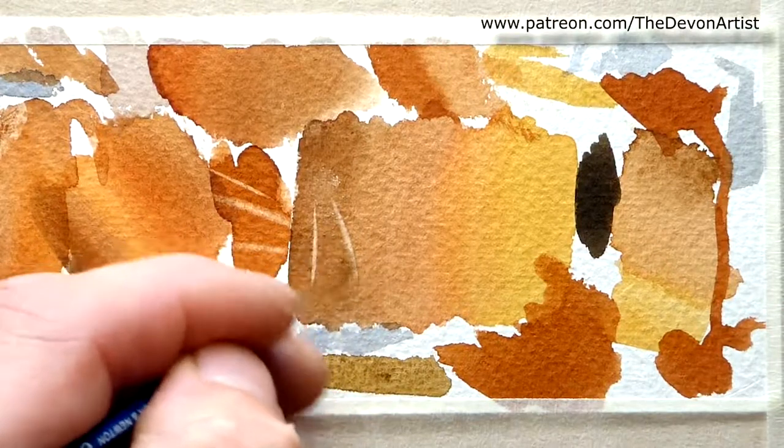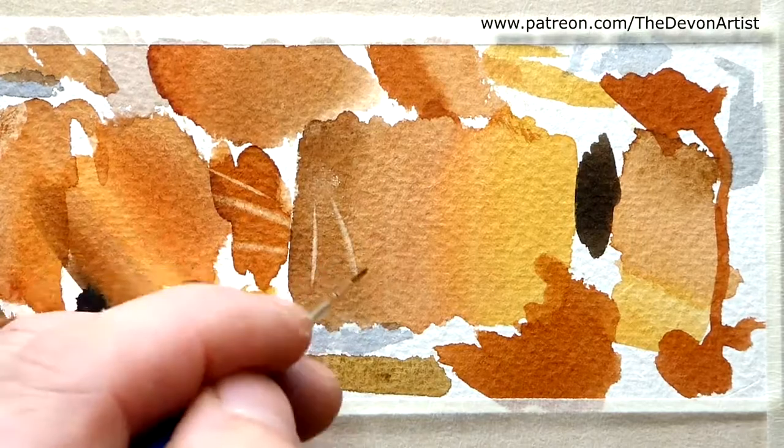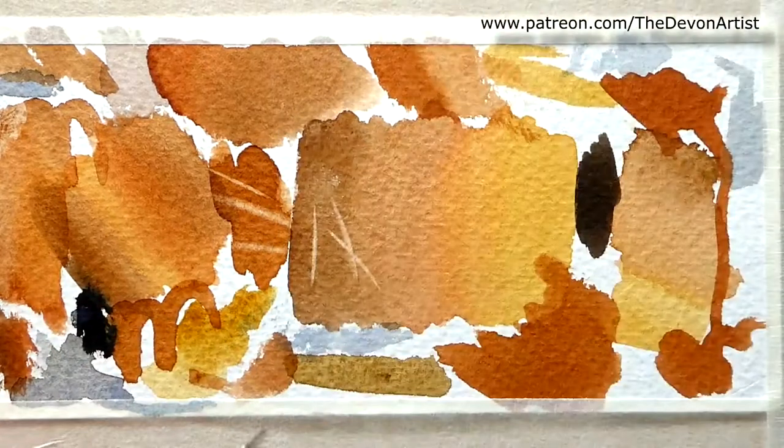You can also use it for details such as grass — bear that in mind. So barely touching the paper again, just skimming the paper, and then lift with some tissue.